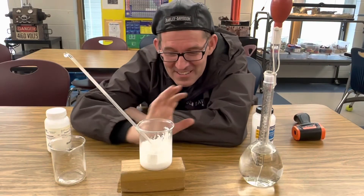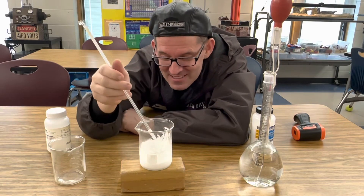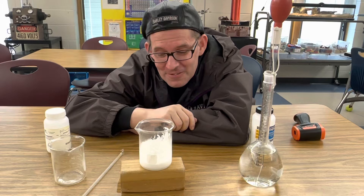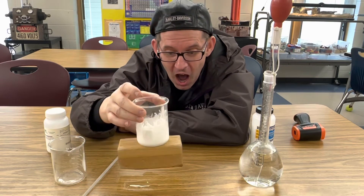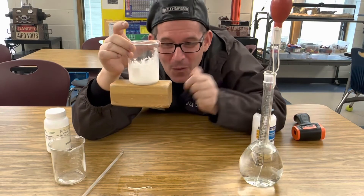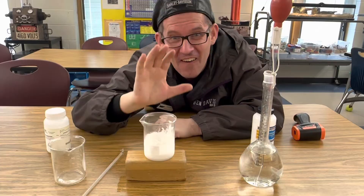So now it's gotten really cold. I'm feeling the outside of it — it's really cold. I want to see if this endothermic reaction actually absorbed the heat from the water that we put on the block and froze the block of wood to the beaker. So I'm going to slowly lift it up. Check it out — it is frozen to the block of wood. That is cold. That is just amazing.